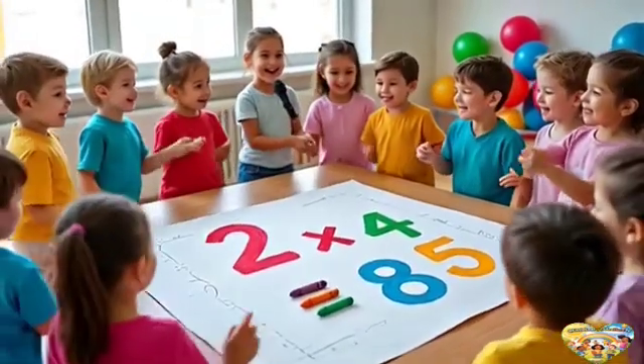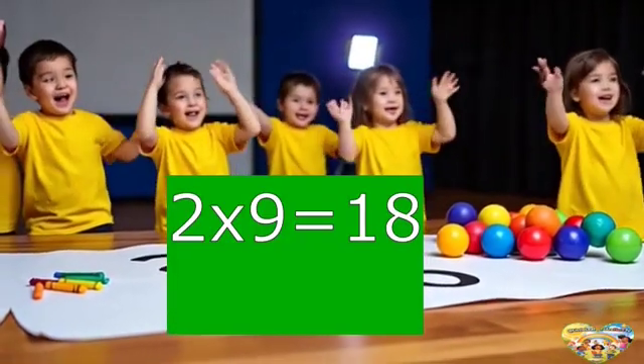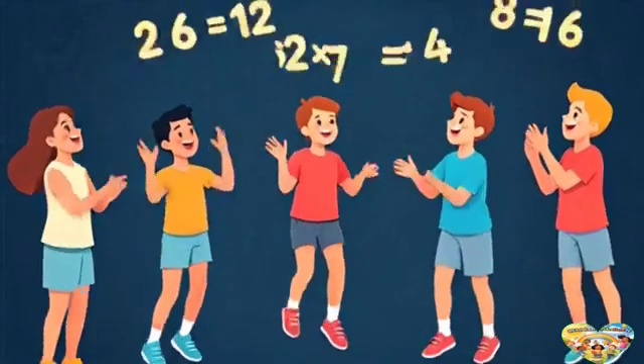Now we're getting close, oh yes, just a few more left. Let's guess — what's 2 times 9? That's 18! Let's clap and dance and sing.